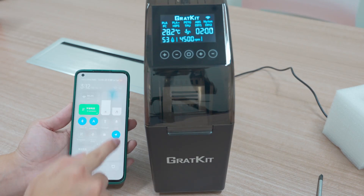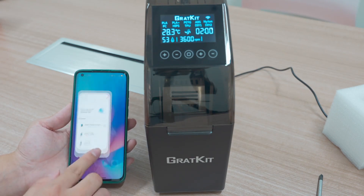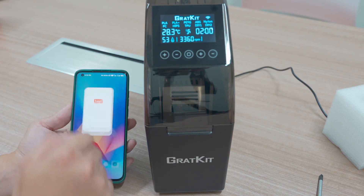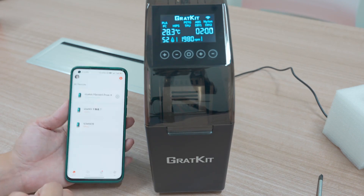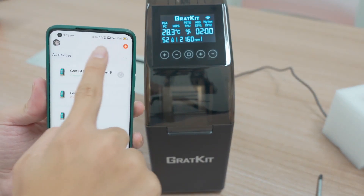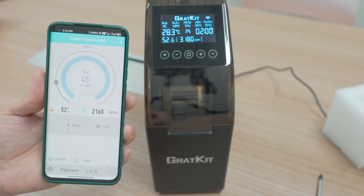For the app — Bluetooth. We need to connect to Wi-Fi first for the time sync, then you can turn off the Wi-Fi and use the Bluetooth mode.